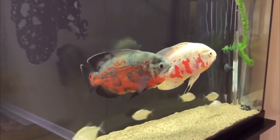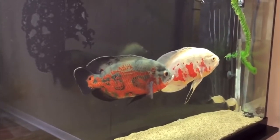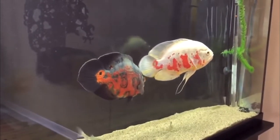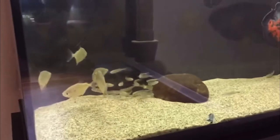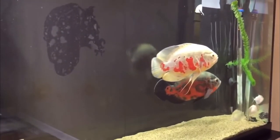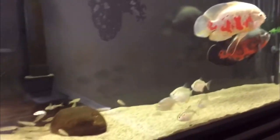A lot of people might argue, well, that's what silver dollars do. But if you watch the fish and get an idea of how happy they are by their actions, these fish are always stressed out, and it's sort of important to be aware of that.